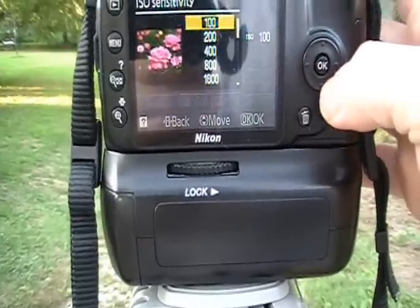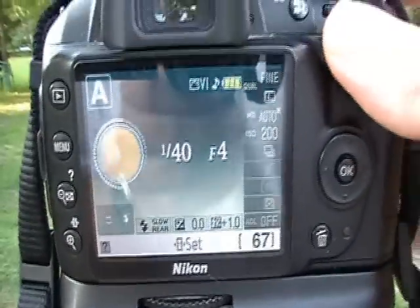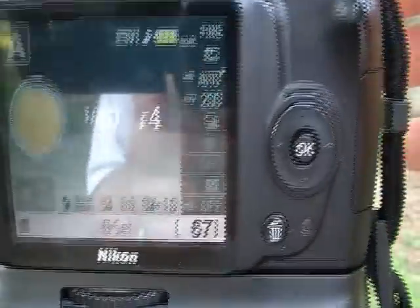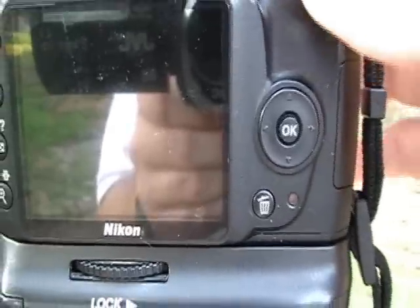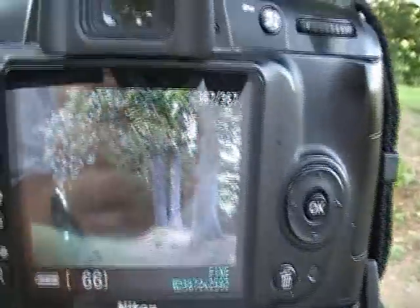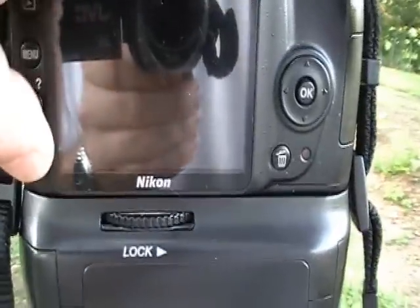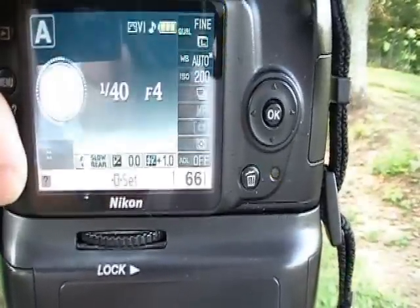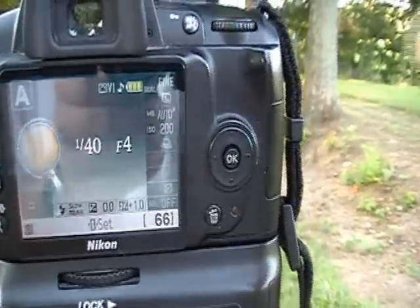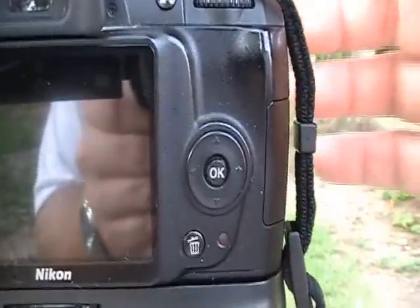We're going to step up to 200 ISO. Notice that the shutter speed has picked up because the camera is now more sensitive to light — the shutter can actually work at a faster speed. You get pretty much the same picture, the same image. The only difference is the camera was able to achieve it faster because it was more sensitive, with a higher sensitivity to light allowing the shutter to operate faster.